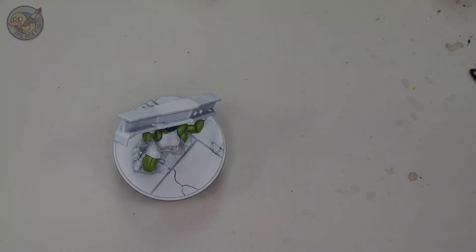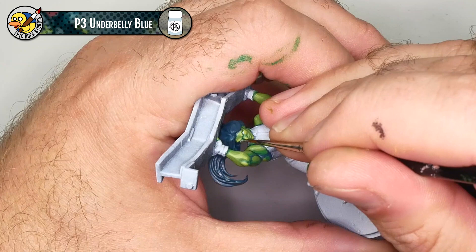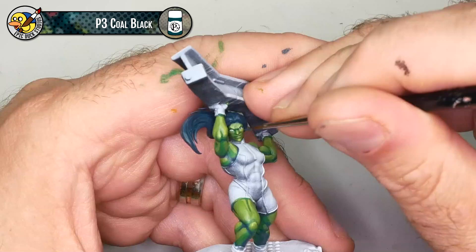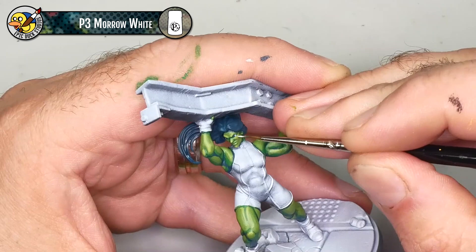I'm going to begin painting She-Hulk's eyes with an Underbelly Blue base coat. I like using this for the white of the eye because it's a little bit off-white — true eyes are never pure white and it makes a model look bonkers when they are. For the pupil, I'll paint the inside of the eye with Coal Black — basically just the inner half of the eye. Then I'm taking a little dot of Moro White and putting that where the Coal Black and Underbelly Blue meet, just a tiny little pinpoint.